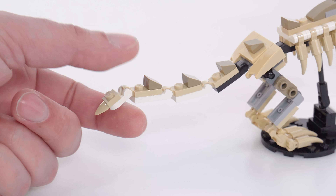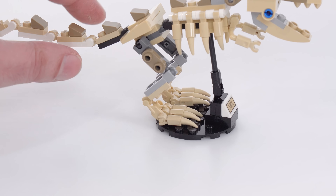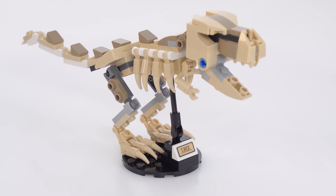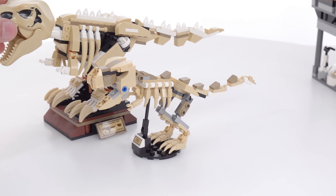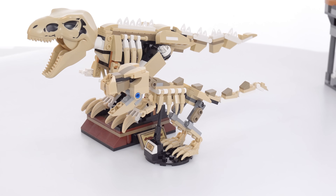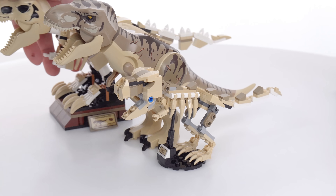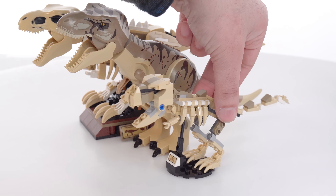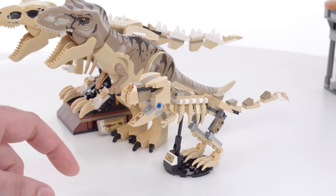I really like how they did the rib cage because you can angle the ribs however you want to give it some nice shape. You can also change the angle of all the joints on the tail and for the legs. Can't do a whole lot with the arms, but that's fine. For comparison, the larger T-Rex skeleton from a year or two ago is clearly too large for what it's intended to represent — the ideal size would probably be between those two for a skeleton of an adult T-Rex. This one's not too far off; it just looks like a younger one. The proportions are nice and it was an enjoyable build.